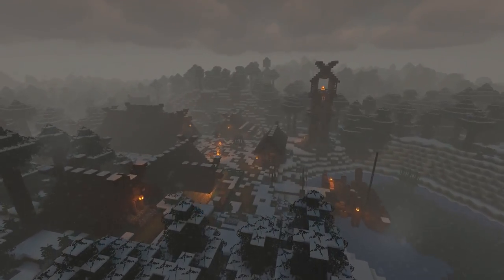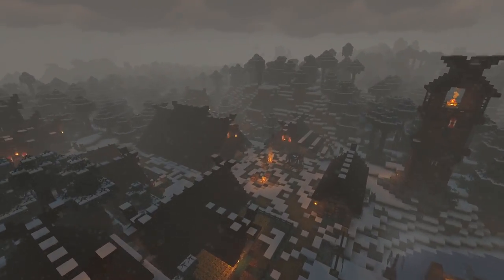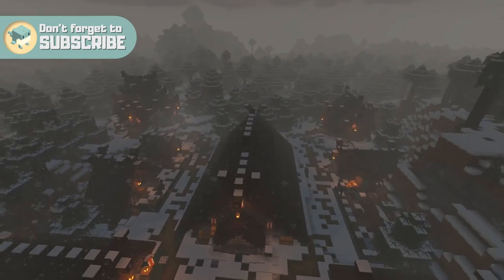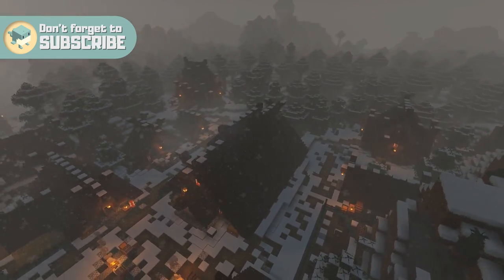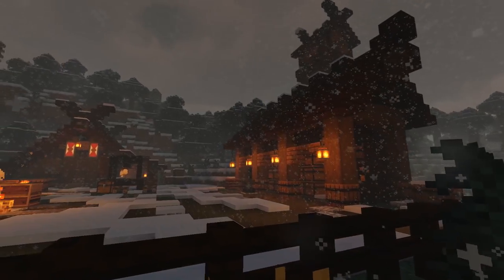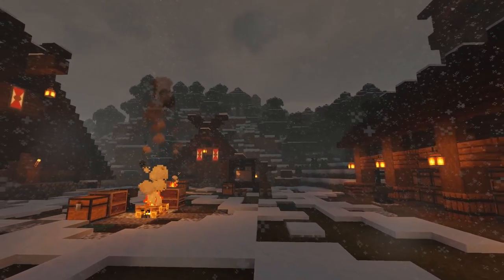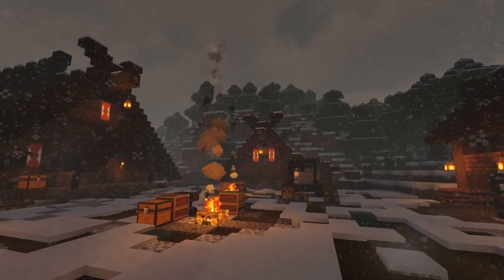If you're new to the series, a huge welcome. You can check out the rest of the snowy viking village tutorials on the channel and press that subscribe button so you don't miss the next one. I'm loving how the village is looking so far and I'm so sorry it's taking so long to get this tutorial out. I've been so busy outside of YouTube but we're finally back, so please forgive me.